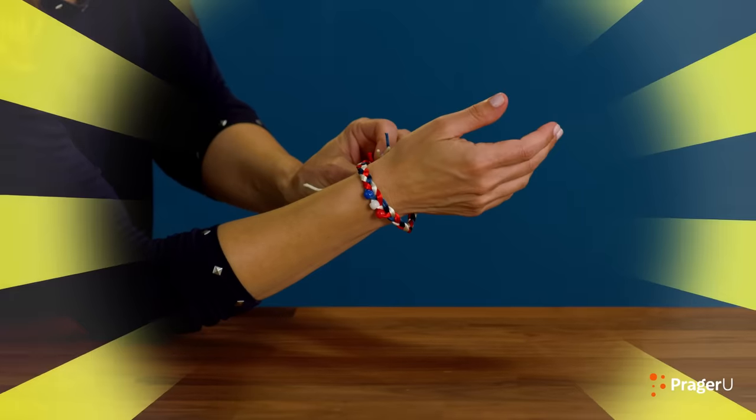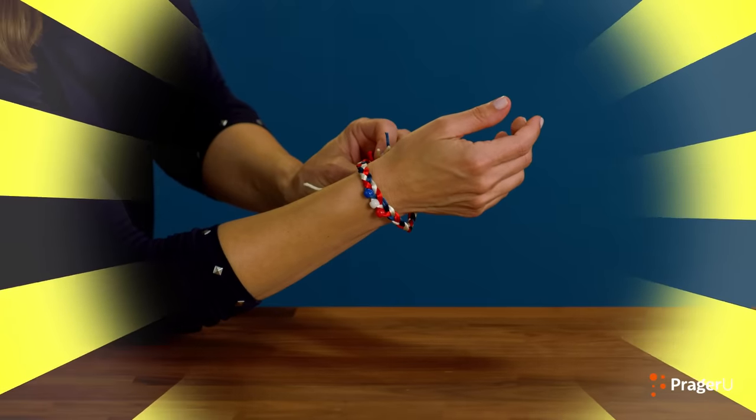Welcome to Craftery by PragerUKids — crafts, history, and your questions. I'm Jill, and today we're making friendship bracelets to honor our first responders.